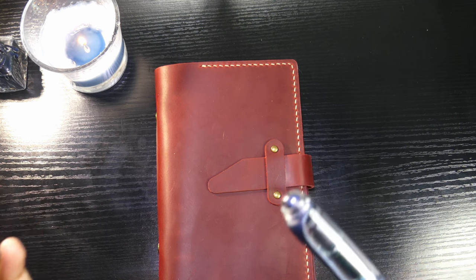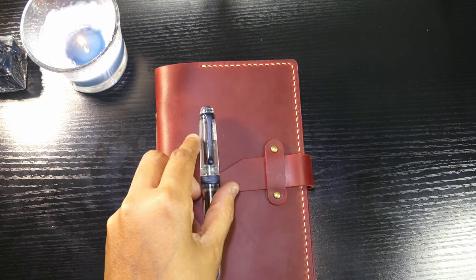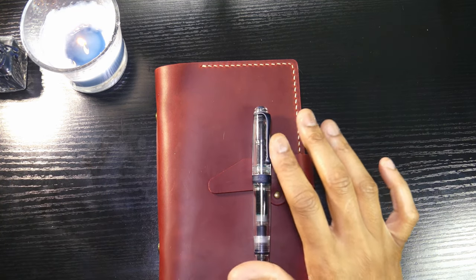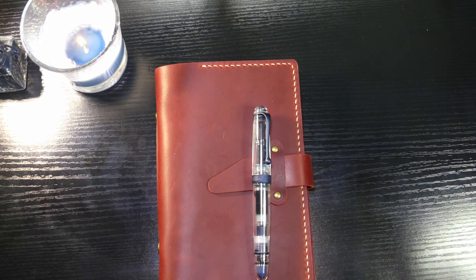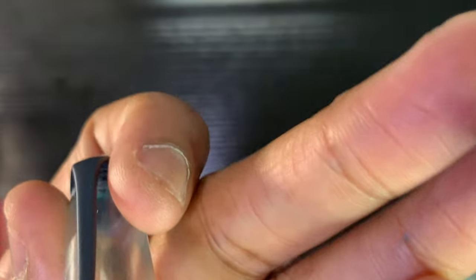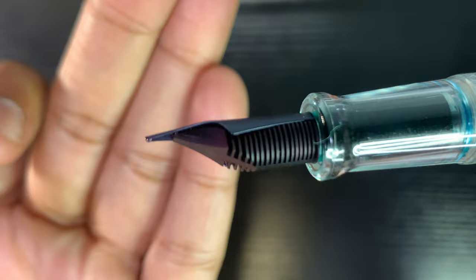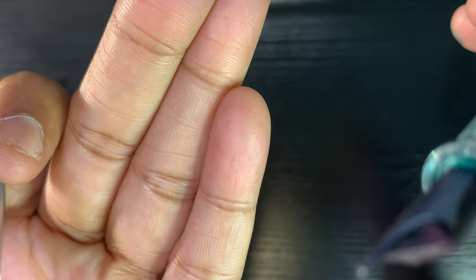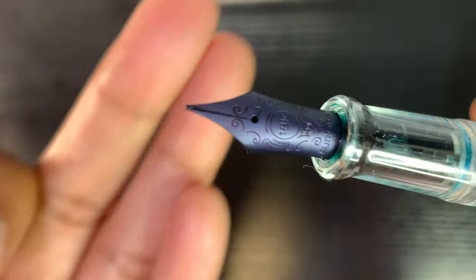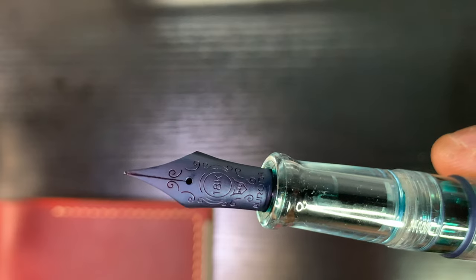So before I get into the specs — this is a fine point. There's the feed; I'm not sure if it's ebonite or plastic. It's probably... I didn't see it in the specs. But again, that's a fine that writes kind of like a medium. It's an 18-karat gold nib. I had this inked with a combination of Private Reserve Infinity Turquoise and Leonardo Officina Italiana Blue.